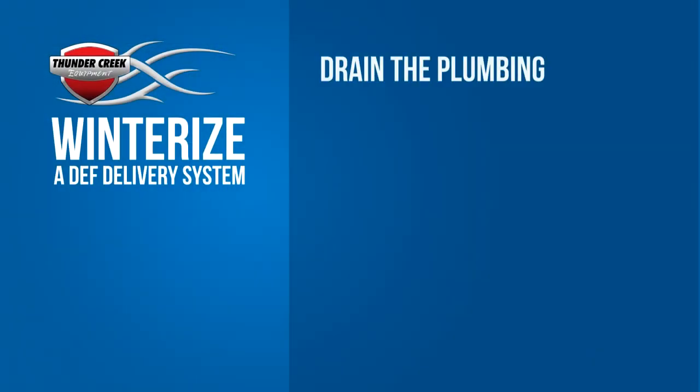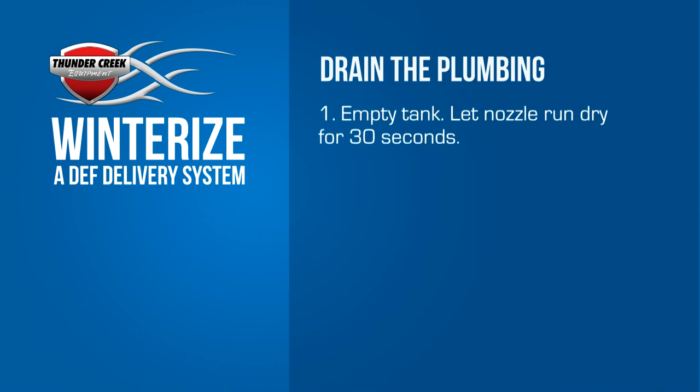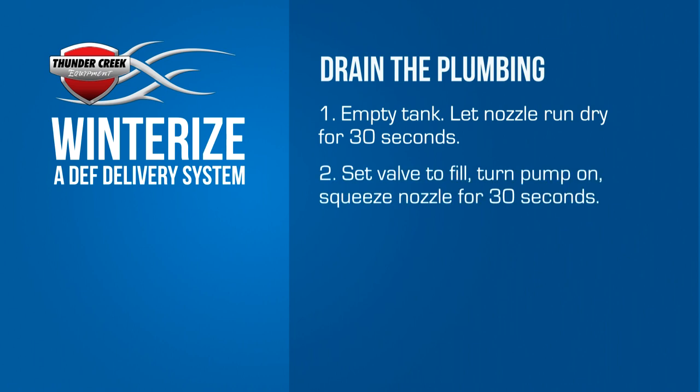Before you winterize the pump, you want to make sure the DEF tank is empty. The best way to do this is to top off your equipment. With the nozzle still attached, turn the 4-way valve to the fill position. Turn the pump on, squeeze the handle, and let the system run for 30 seconds.